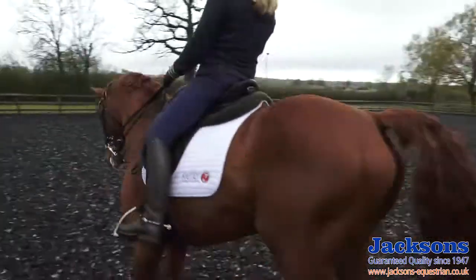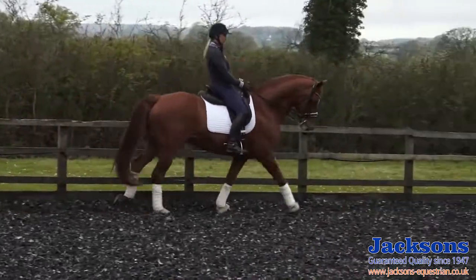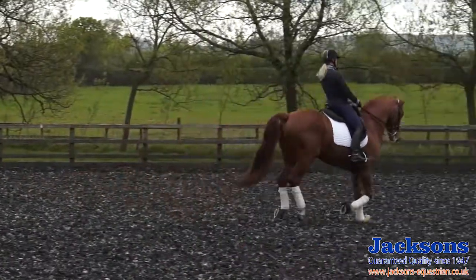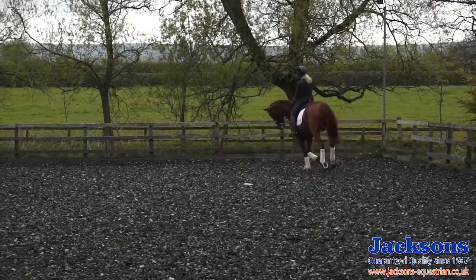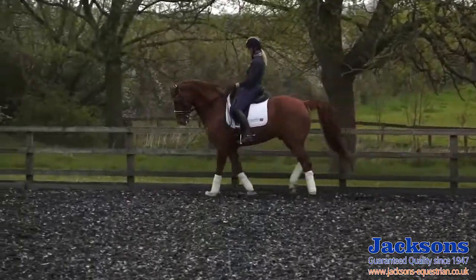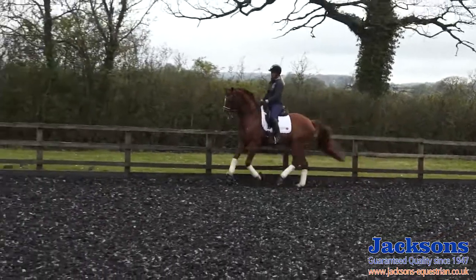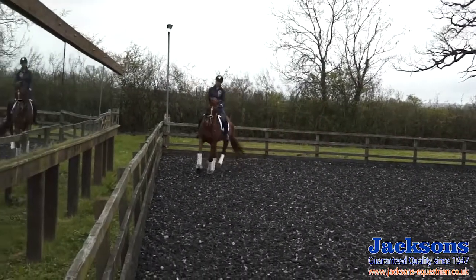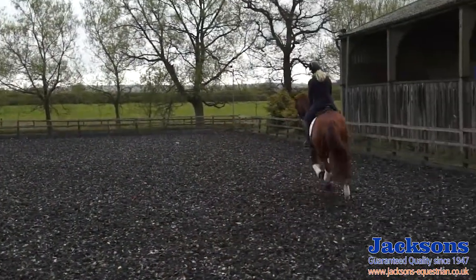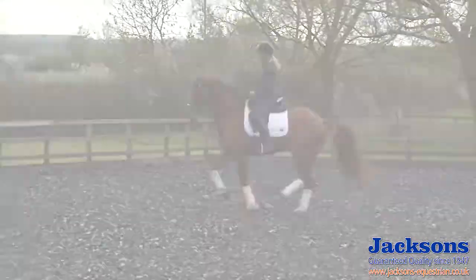I'm going to do the same on the other way. So collect a little bit on this rein, keep it short and quick. And then forwards. I also have to focus that he stays up underneath me and carrying me when he goes forwards — he doesn't just race off and take the pressure off his hind legs. So when I go forwards, a little bit more control. That's better, so he stays carrying me. And collect again.